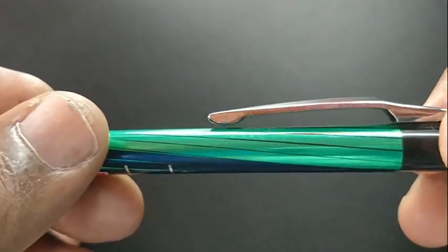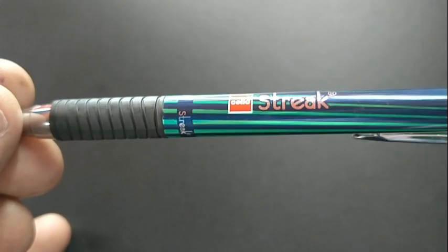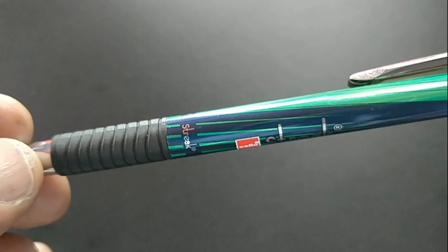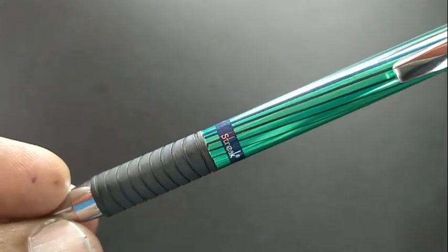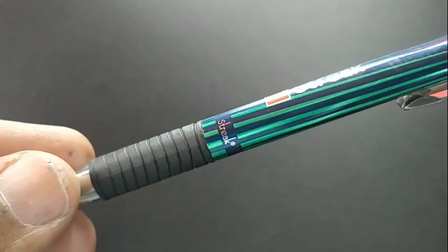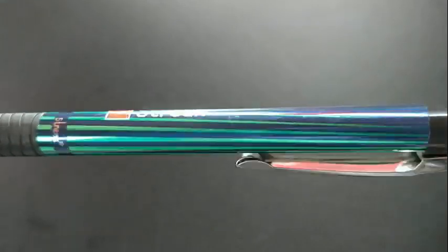Even the clip of this pen is different from the Silo Jot Dot, but the grip part looks similar — same pen but with body graphics, and the clip design makes the difference here.